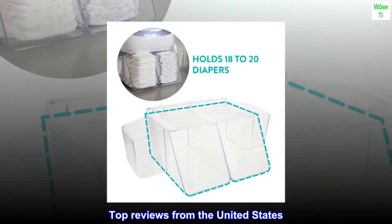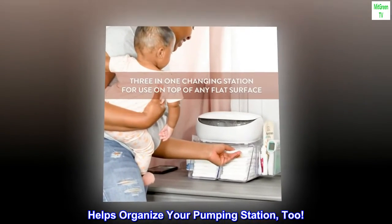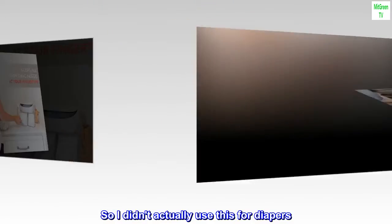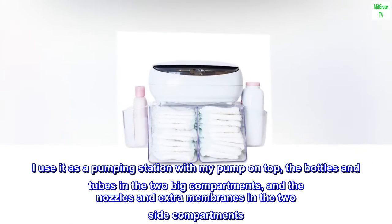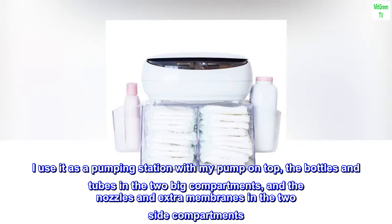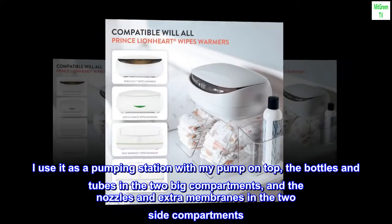Top reviews from the United States: this helps organize your pumping station too. I didn't actually use this for diapers — I use it as a pumping station with my pump on top, the bottles and tubes in the two big compartments, and the nozzles and extra membranes in the two side compartments.